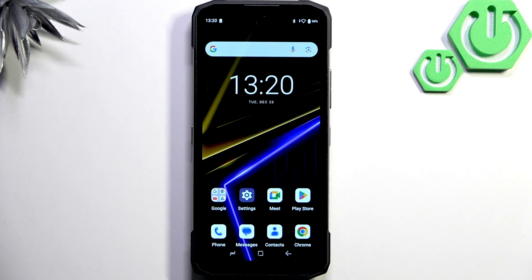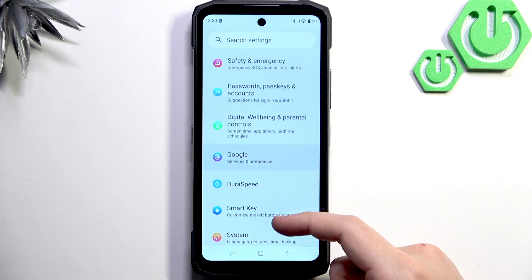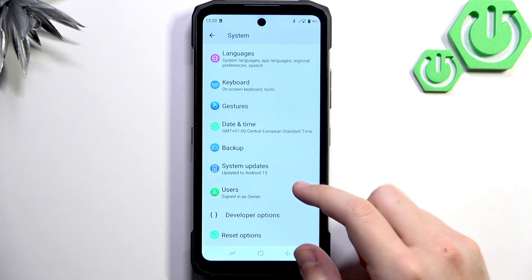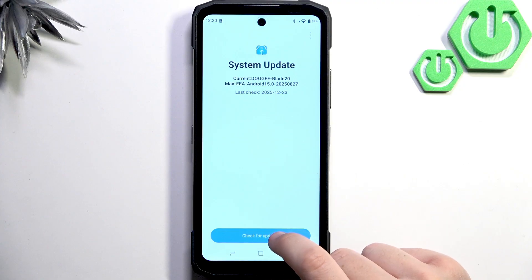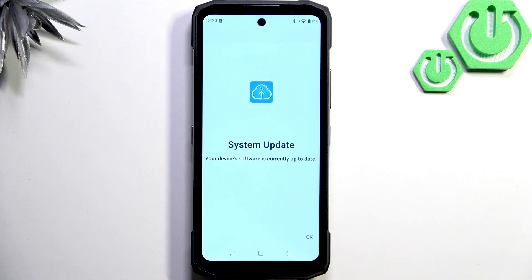After the restart, update your software to fix any glitches that may be causing touchscreen issues. Go to Settings, scroll down to System, then go to System Updates and click Check for Updates. Make sure you have a stable Wi-Fi connection first. As you can see, my software is up to date, but if yours isn't, I recommend updating it — it's very important to keep up with the latest version.